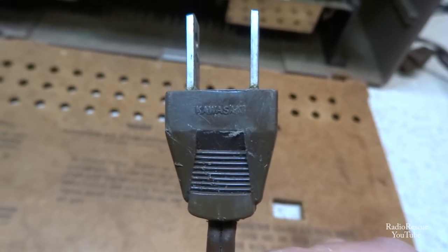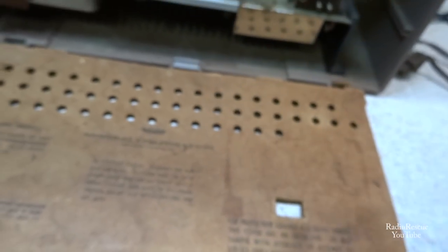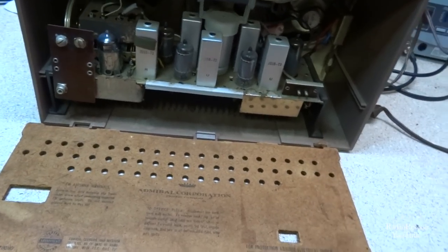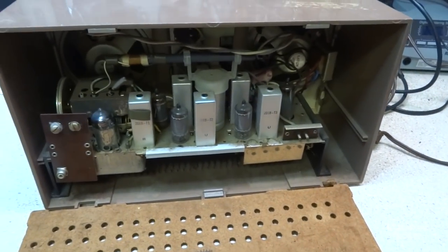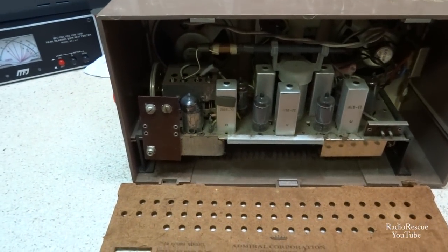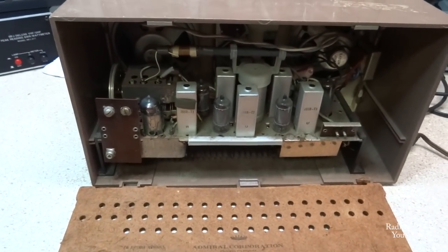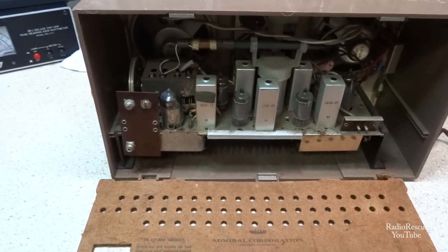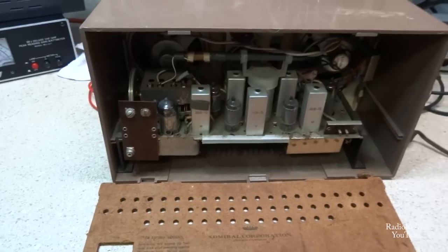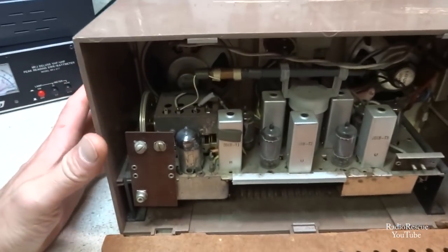Even the cords are marked Kawasaki — they're made by Kawasaki, or were. Which is not too uncommon for Asian, Japanese companies of the day. A lot of them make anything from refrigerators to cars to heavy equipment — you name it.